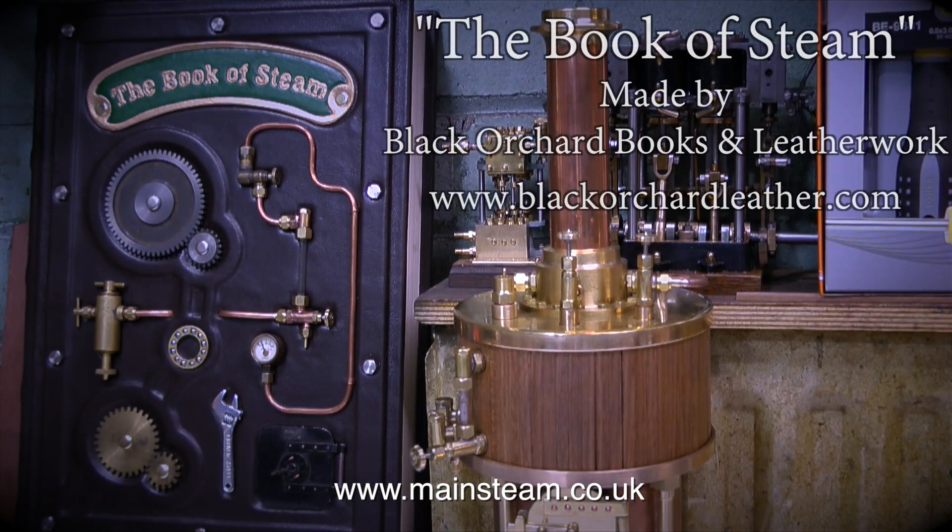I'll finish this episode with a view of my excellent Book of Steam made by my friend Andrew at Black Orchard Books. If you would like him to make you one, his website address is currently on screen. That's it for now — thanks for watching, and I hope you found it useful.